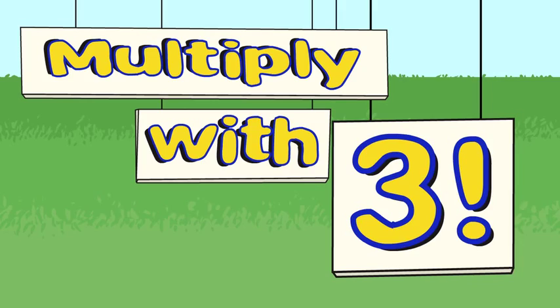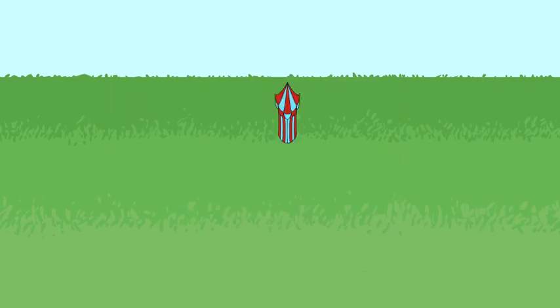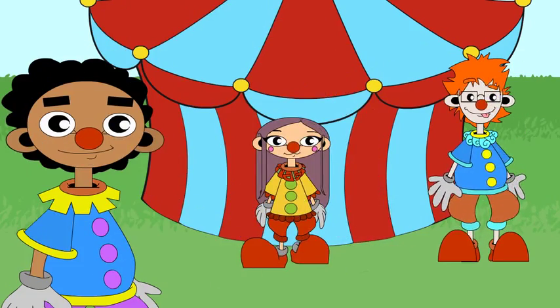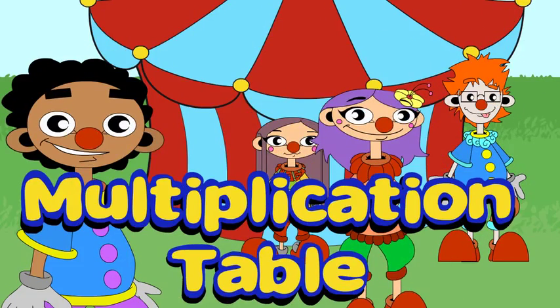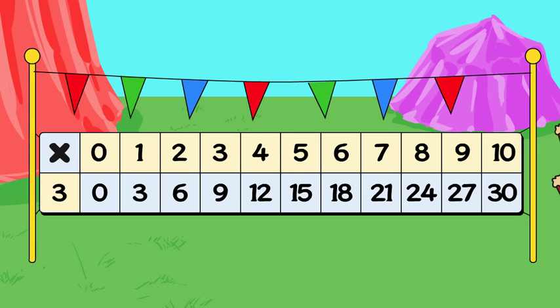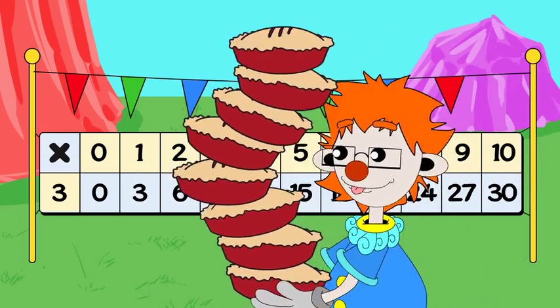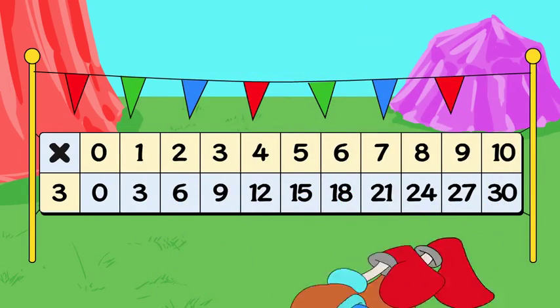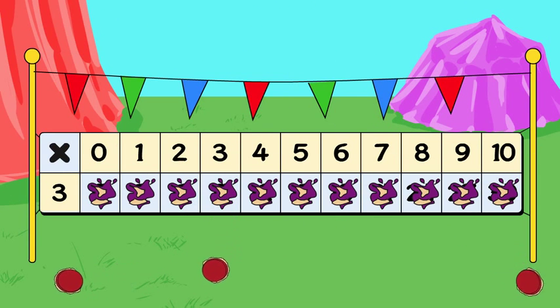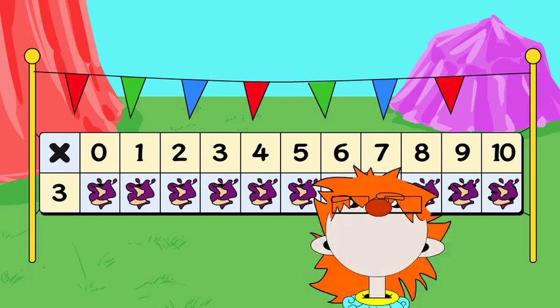Multiply with 3. Practice on a multiplication table. Keep practicing until you know the 3x facts by heart!